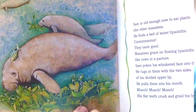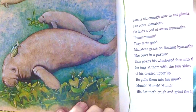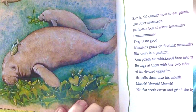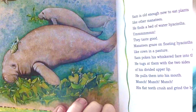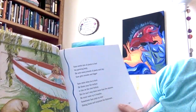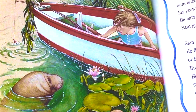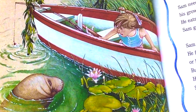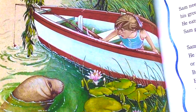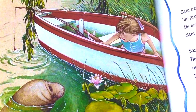Sam pokes his whiskered face into the plants. He tugs at them with the two sides of his divided upper lip. He pulls them into his mouth. Munch, munch, munch — his flat teeth crush and grind the hyacinth. Sam needs a lot of plants to feed his growing body. He eats many pounds of plants each day. Sam gets rounder and bigger. Sam rests when he is tired. He floats near the surface or lies on the river bottom, but he can't stay down more than five minutes. He must come up to breathe.